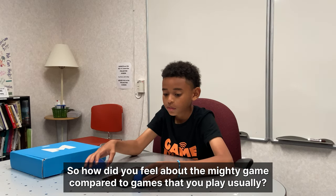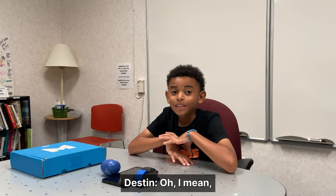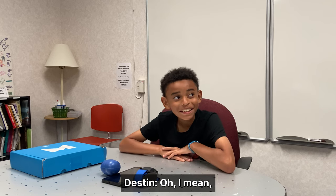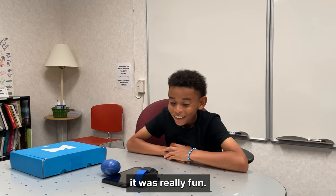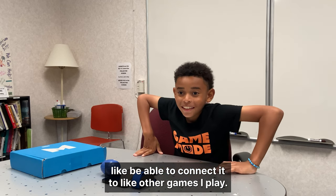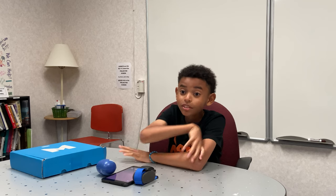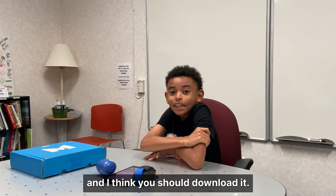So how did you feel about the Mightier game compared to games that you play usually? I mean, it was really fun. I kind of want to wear those bracelets to be able to connect it to other games I play. Okay, so that was the Mightier app, and it's really fun. And I think you should download it.